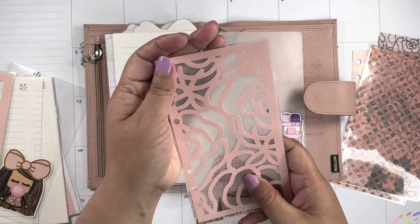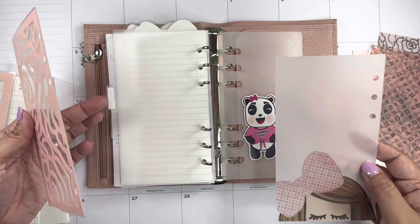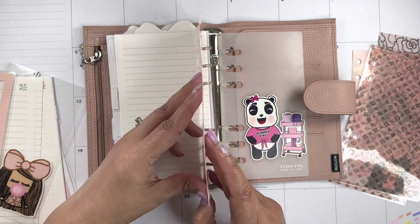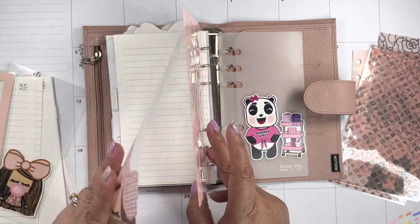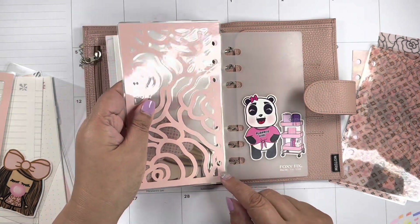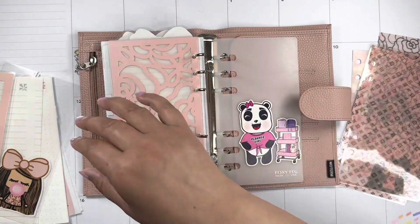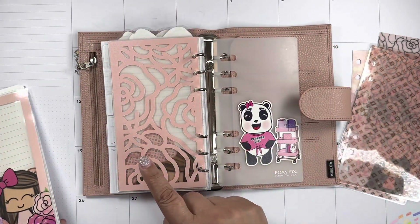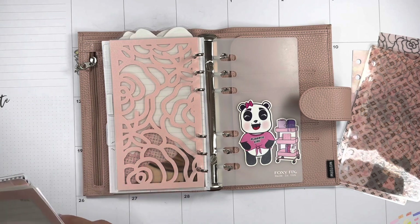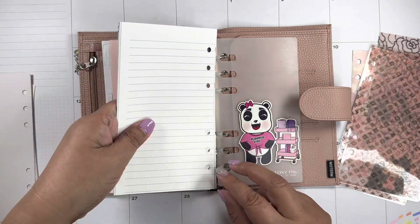I'm gonna use this vellum from Okie Plants — this stash piece also. I'll sandwich the vellum between the two dashboards so it doesn't get damaged. For now we're just going to add paper — I'm gonna add the Happy Planner inserts instead and keep using those until we're done.